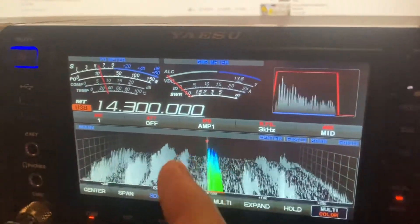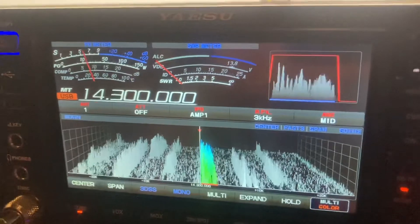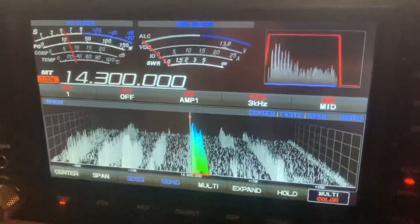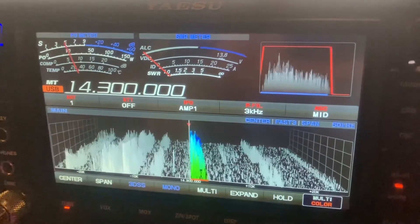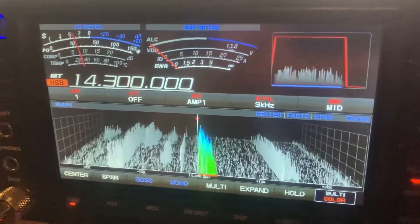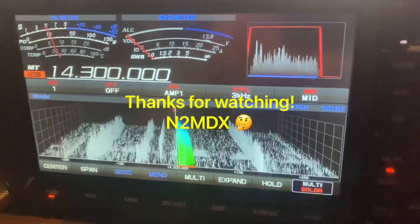You know, with the attenuator, the preamps, and the VC tune, it all works in conjunction with each other. I definitely enjoy the radio — the radio's receiver is amazing, it really is. Thanks for watching guys, 73, and to MBX — thank you.